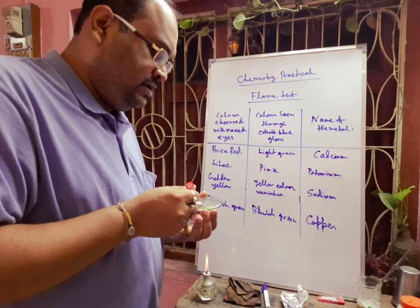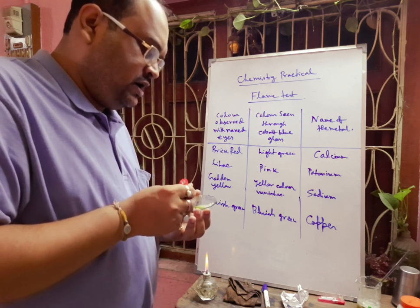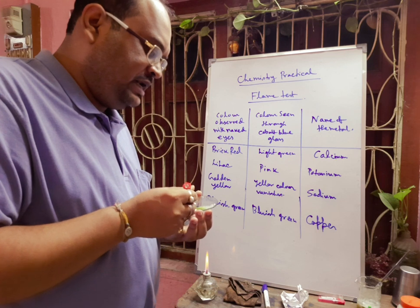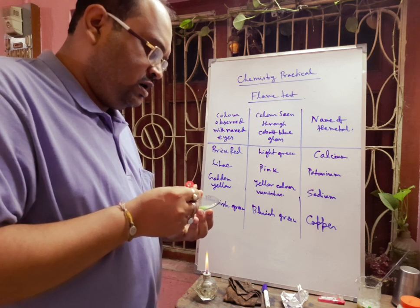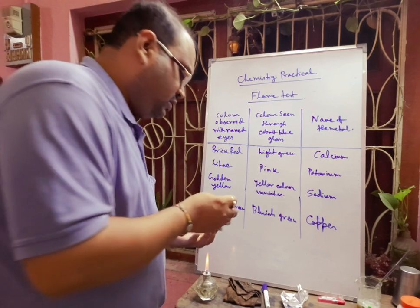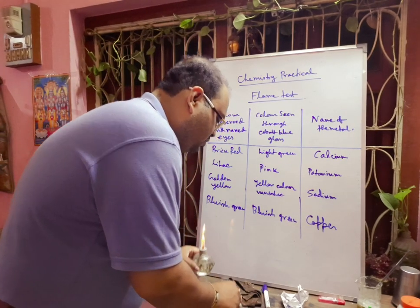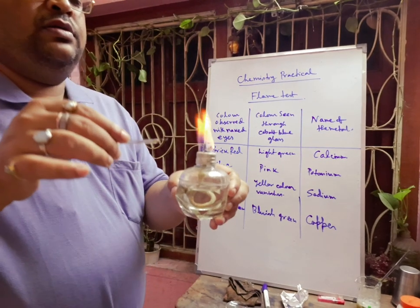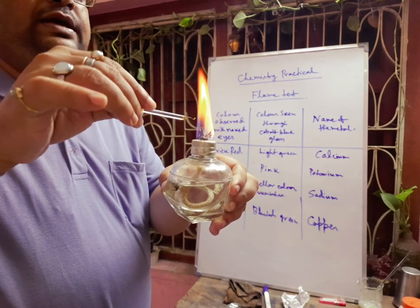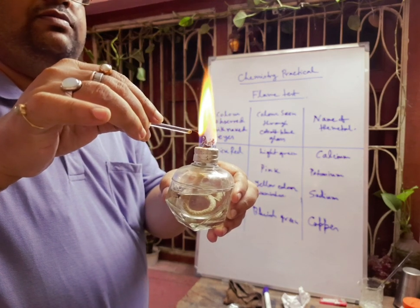Sometimes, if platinum wire is not available, you can do the test using copper wire as well. I am using copper wire — taking some copper salt again — and you will see the bluish-green color.